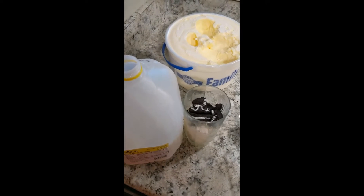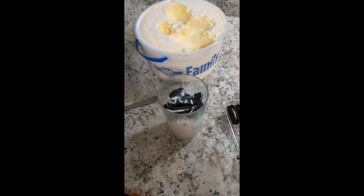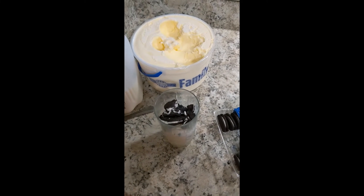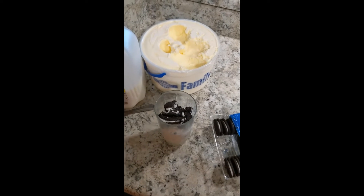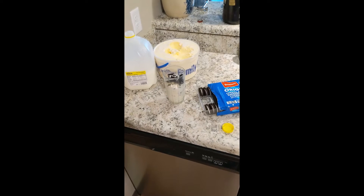Next you're gonna take some cow juice and just put a little bit in there. You don't need a whole lot — the ice cream, or ground up cow, is already gonna be getting softer as it is, so you don't need a whole lot.